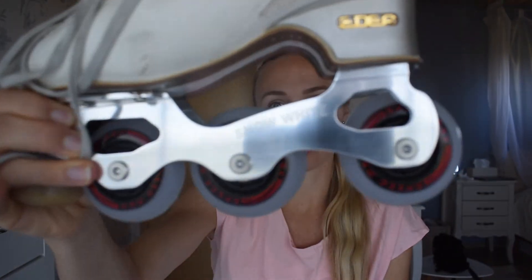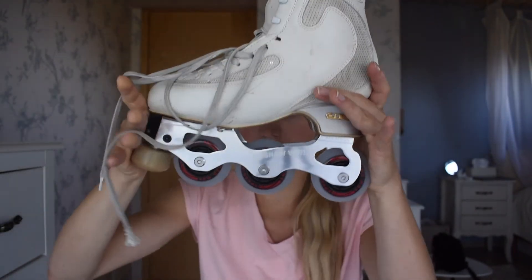I took my old boot that I used to compete in and do triples in on the ice, and we switched the blades to these inlines. They're called snow whites, actually. They have three wheels and I think, like a stopper in the front.